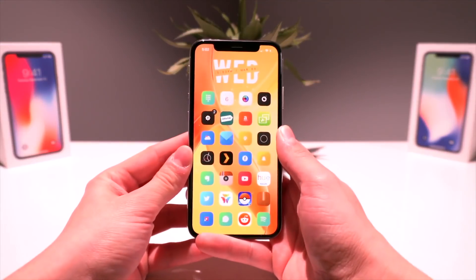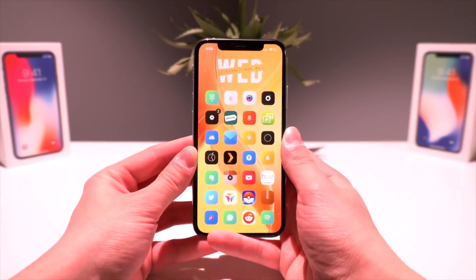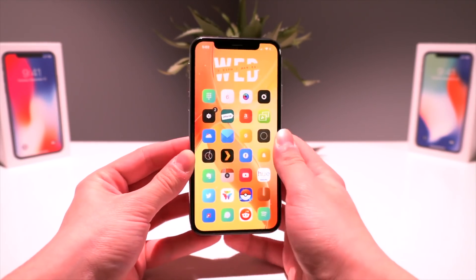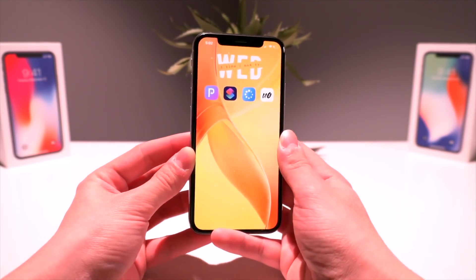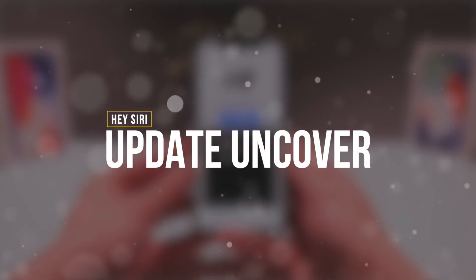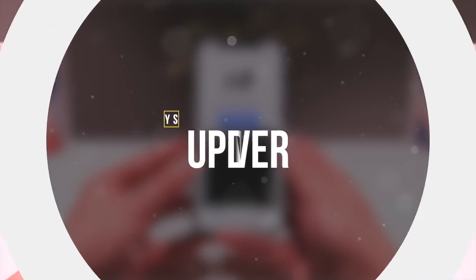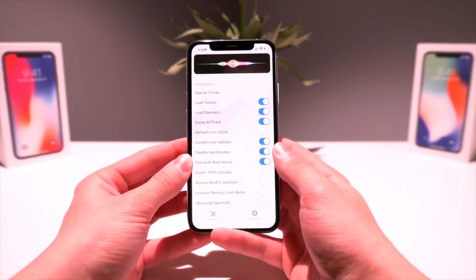Hey, what's up guys, welcome to today's video. I hope everyone is enjoying their iOS 12 jailbreak. I know I sure am. Let's take a look at what we're doing in today's video — I'm going to show you guys how to update the unc0ver jailbreak utility directly using Siri and Siri Shortcuts.